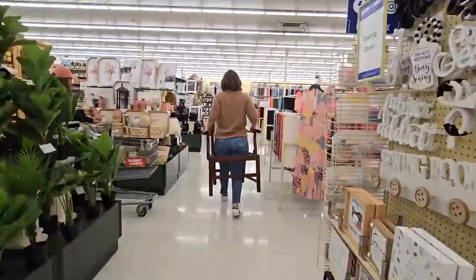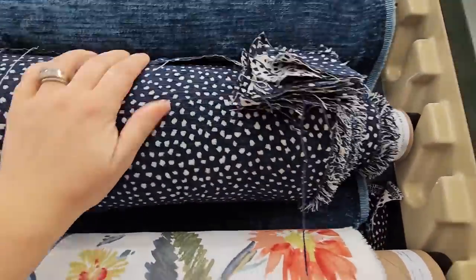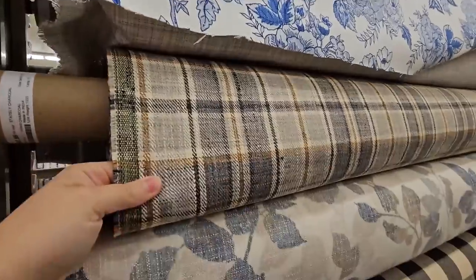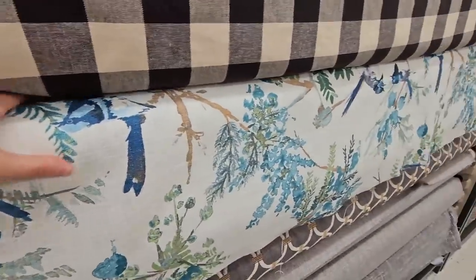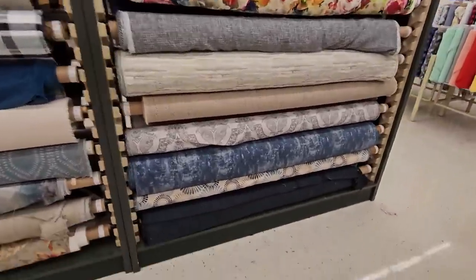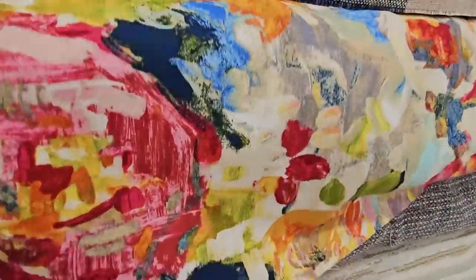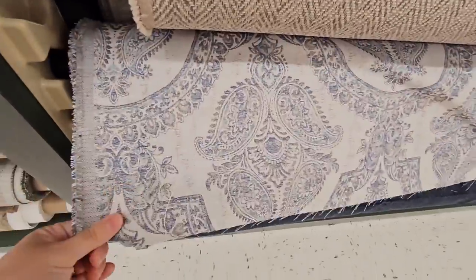Once everything was dried and cured, I took the chair with me to Hobby Lobby while my roof was getting repaired and I shopped around all the different fabrics. I tend to like everything, so it's really hard for me to find something I love. Instead of picking something in the store and getting home to find it's not right for the chair, I brought the chair with me. I'm sure everybody thought I was crazy but I really recommend doing this — you can see the fabrics with the actual piece.